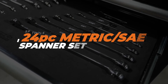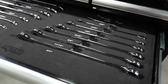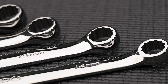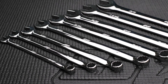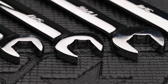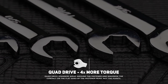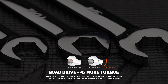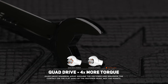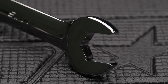The kit includes quad drive combination spanners 8 to 19mm and 5/16 to 3/4 inch. SP Tools combination spanners have two exclusive features that set them apart. The first is the quad drive open end, which enables the open end of the wrench to grip on four sides of the fastener instead of the normal two. The gripping point moves away from the corner of the fastener to the flat side due to the internal radius corners that are part of the internal design of the wrench.